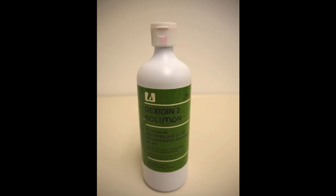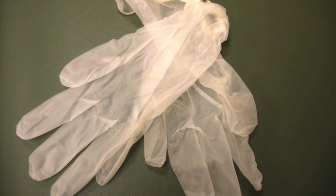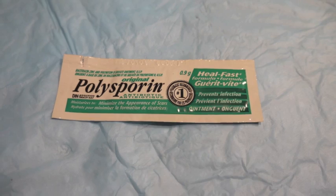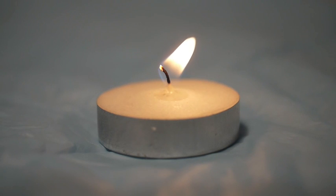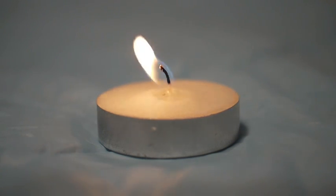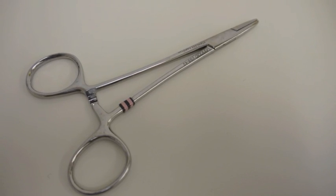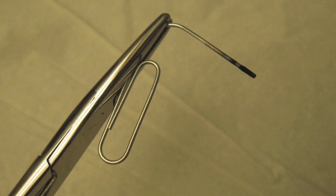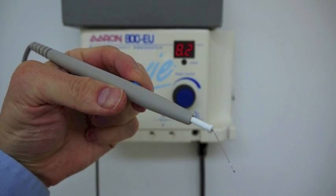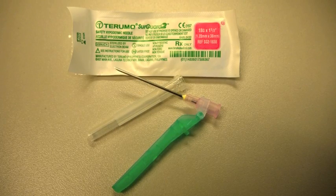The equipment needed includes disinfecting solution, a paper clip, non-sterile gloves, topical antibiotic, sterile gauzes, and a flame source. A needle holder is optional — it can facilitate the procedure by helping to avoid burning the fingers when holding the hot paper clip while applying firm pressure over the area to be drained. Alternatively, an electrocautery pen can be used or a 16-gauge needle.